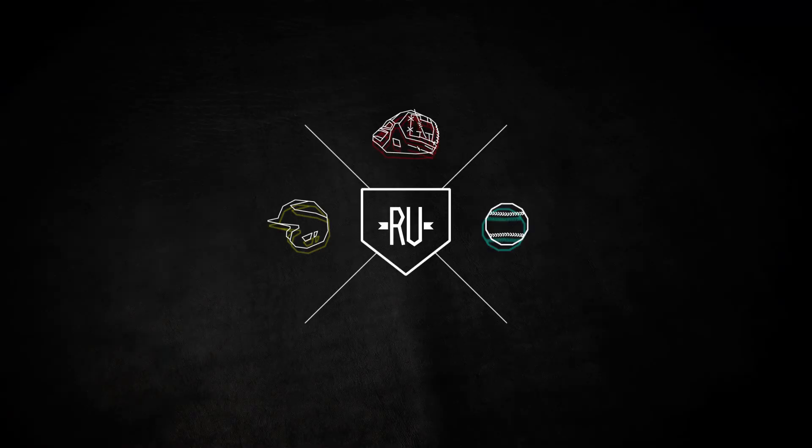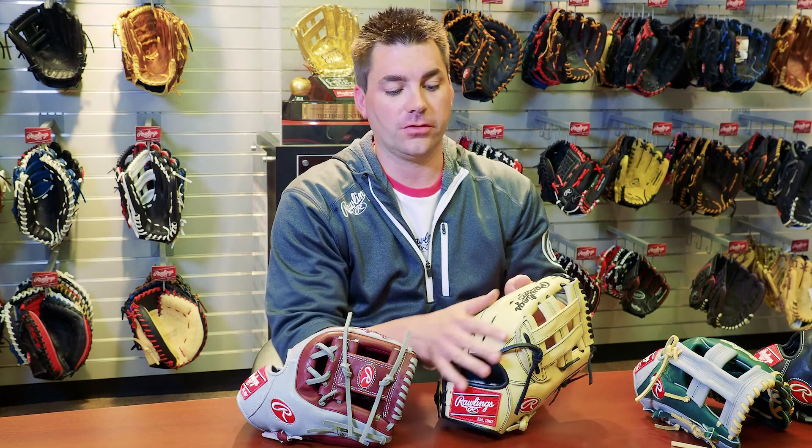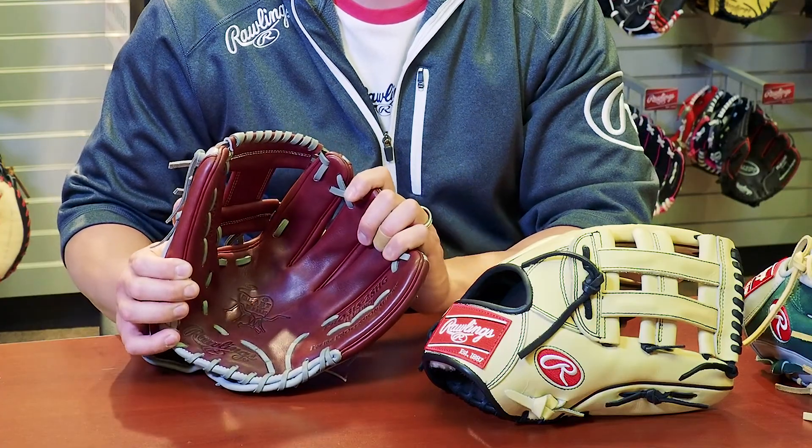The question is what is the difference between Heart of the Hide and Pro Preferred? This is a question we get quite a bit, and we'll be doing a more in-depth video down the road to explain this further. Your quick points: there are two different types of shell leather. Your shell leather is what your glove is constructed out of. Heart of the Hide is US steer hide, and we've been making Heart of the Hide gloves for over 50 years.